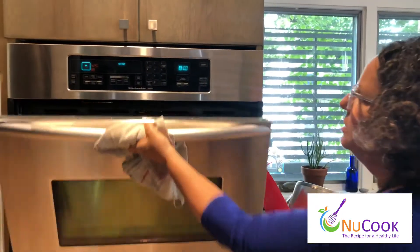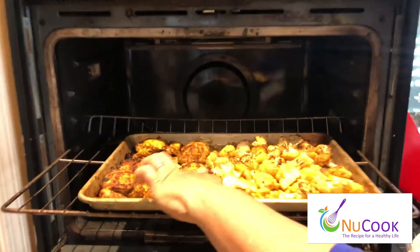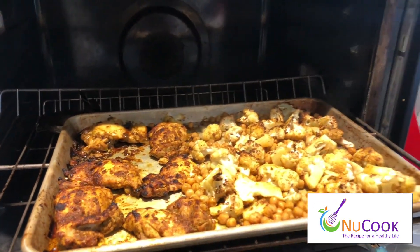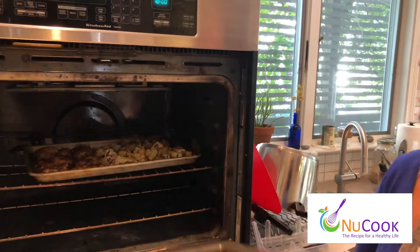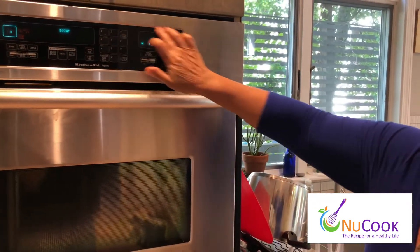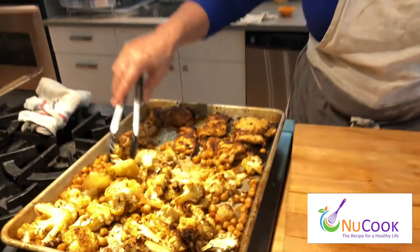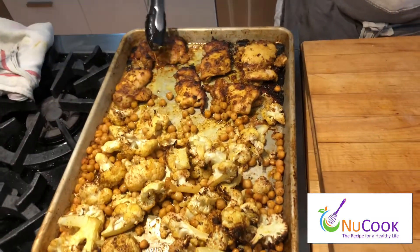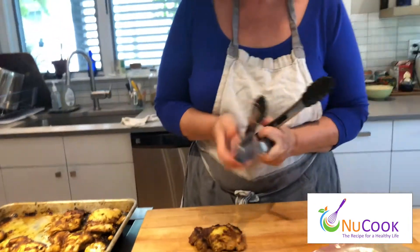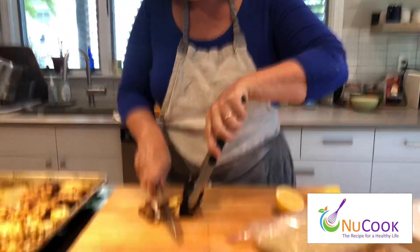Okay, let's see if they're done. I'm checking them about five minutes before the 30-minute mark. There's some nice browning here, but I could use a little bit more over here, so I'm going to pop it back in for another five minutes. All right, I've pulled out my sheet pan shawarma out of the oven. I'm going to take a couple pieces of chicken — I let it cool for a few minutes — and slice it. There are a couple ways you can serve this.